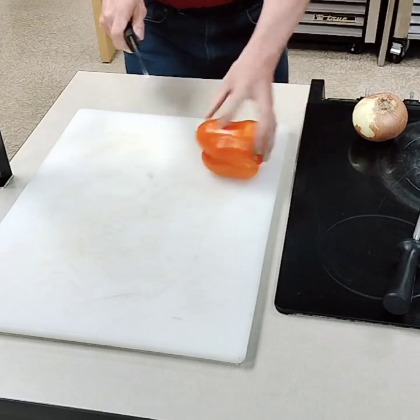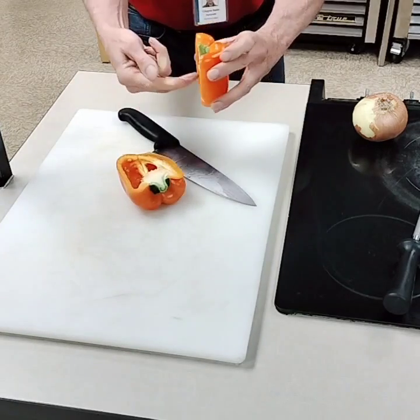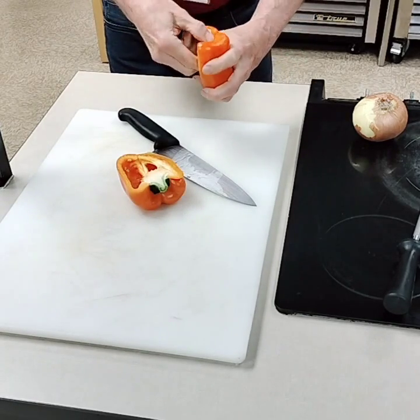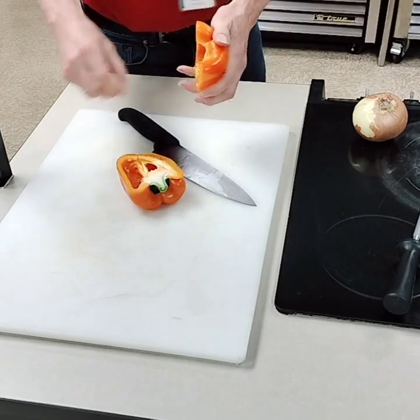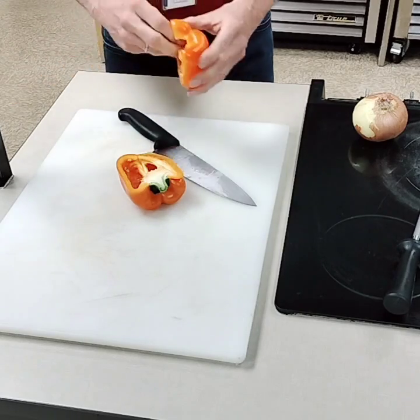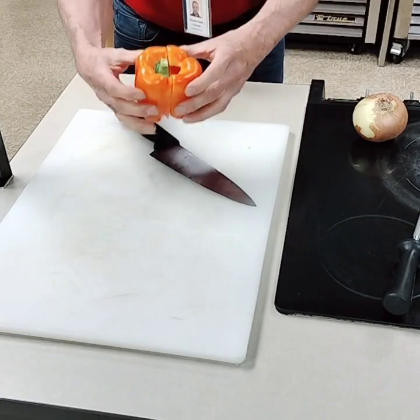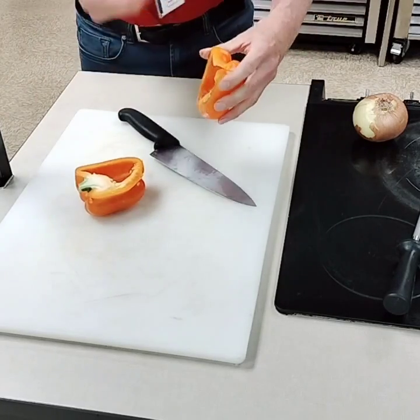The way you cut a pepper is you cut down the middle. Then you take your fingers and come in and just scoop out the guts. And then I'm going to take out any of the extra pith. So that's basically how to cut a pepper — right down the middle, scooping the guts out.